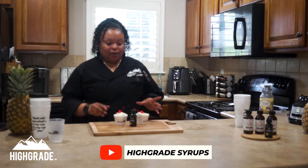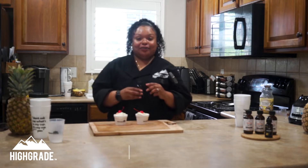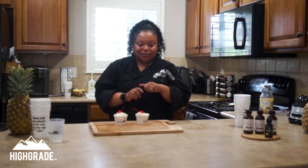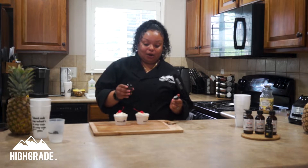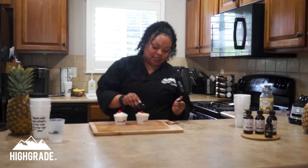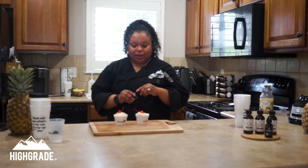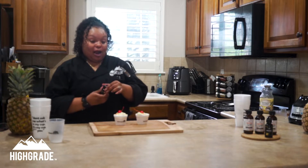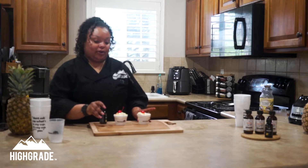Now that our ice cream is set, I went ahead and scooped it into our dessert bowls. We're going to go ahead and infuse with that pineapple rosin. And there you have our high-grade pineapple dole whip using the pineapple high-grade rosin.